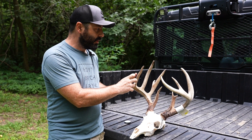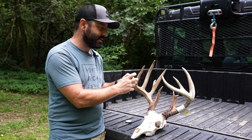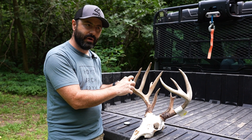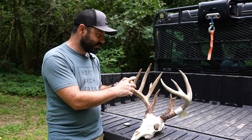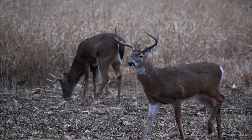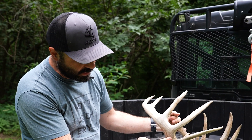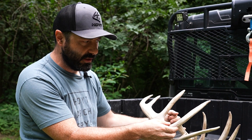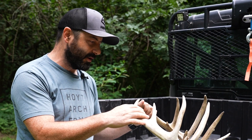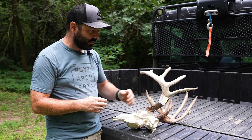For a non-typical, you come up with your net typical mainframe score and then you actually add in the non-typical points. So if you've got a buck with 20–30 inches of non-typical points, a lot of times you'll score that buck as a non-typical — but it's sort of to each their own and you can score them both ways if it's an in-between sort of rack. There are a lot of bucks out there that don't fit the standard, and sometimes it's difficult to determine where the G2s are or if something's an abnormal point. There have been some very famous bucks argued over and disagreed upon by certified scorers.